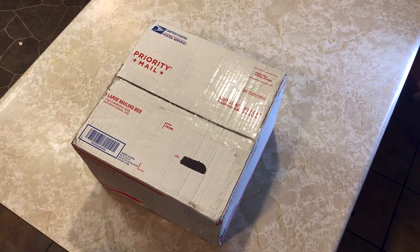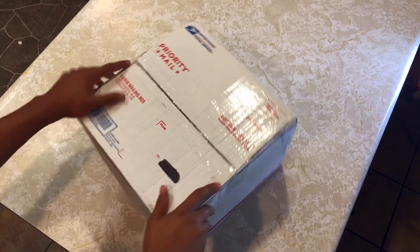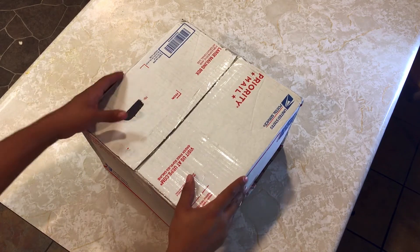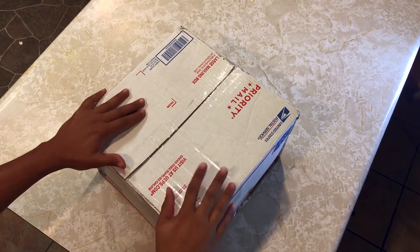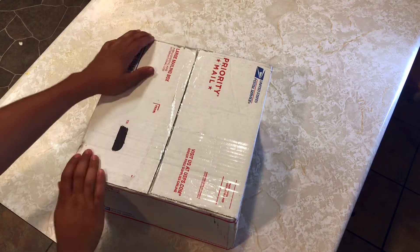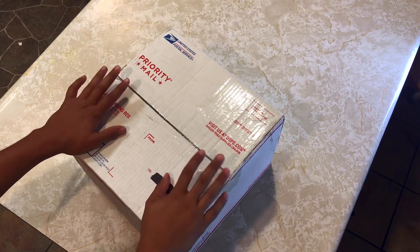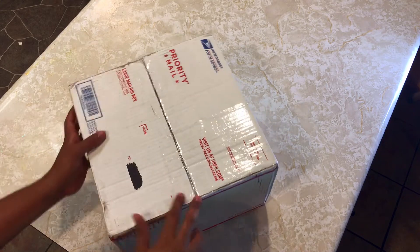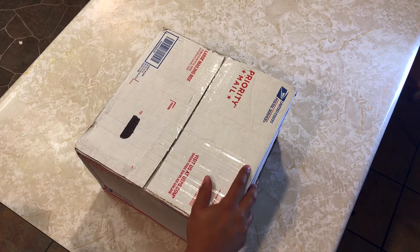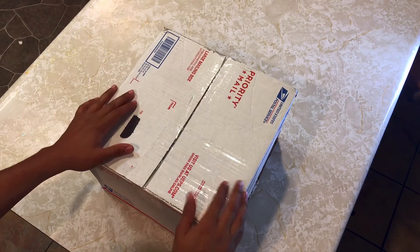What's up everybody, welcome back to my channel, hope everyone's doing well. As everyone knows, we are currently in quarantine, so everyone is home and I'm not able to do as many videos as I like. It's probably been about two weeks now. It's about 2am in the morning and I've been anxiously waiting to open this box for you guys. If you hear a dog snoring in the background, it's because it's 2am.